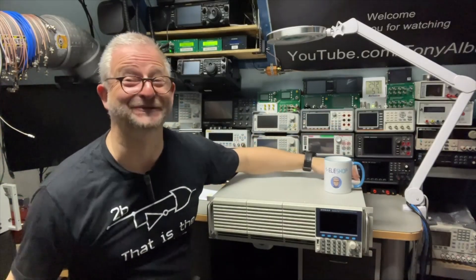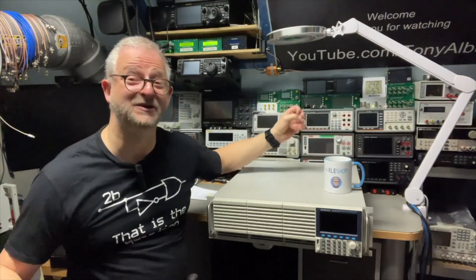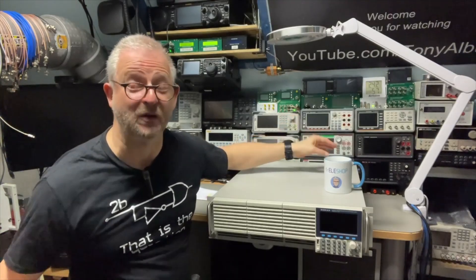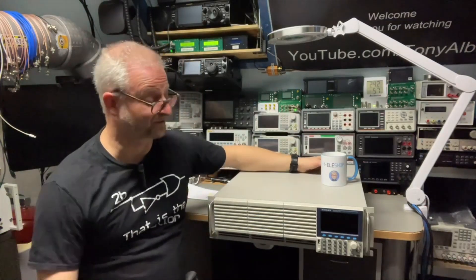Hello and welcome back. Today I have the latest electronic load from Kourad — the Cal2000 series, built on the new platform. It has better fan control, higher power, but most importantly, higher currents. It is a borrow from the Aileshop, so thank you Aileshop.